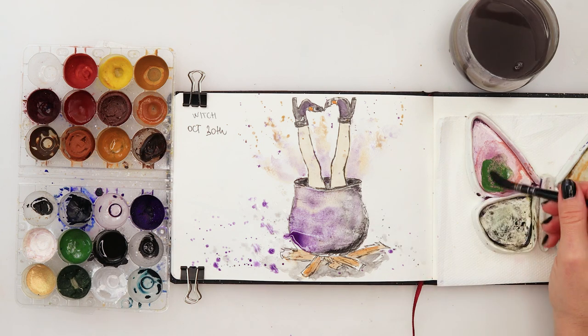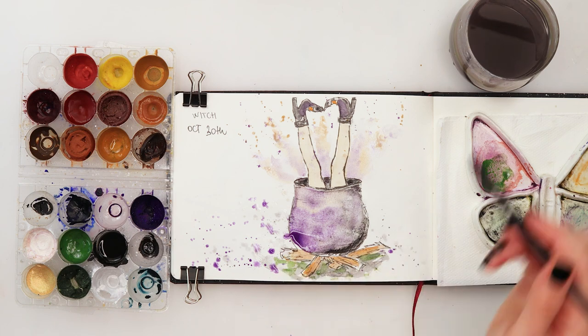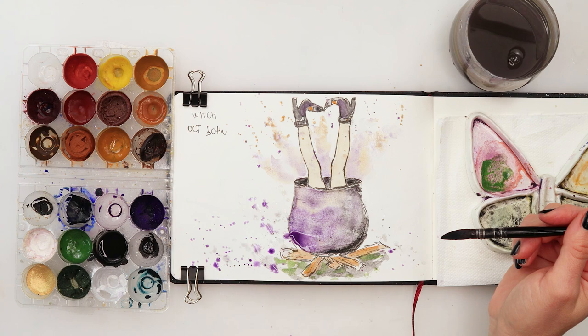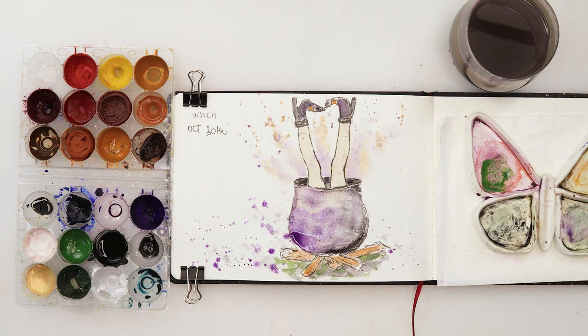I'm going to add a little bit of green also, like that. I'm thinking whether or not I want to add more, but I don't think I do - I'm not going to do that. I'll just let that dry now.